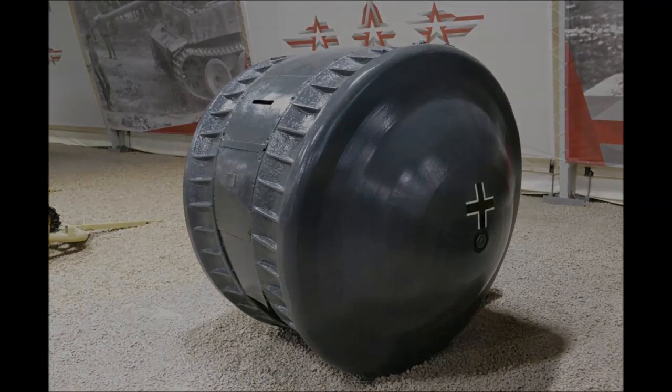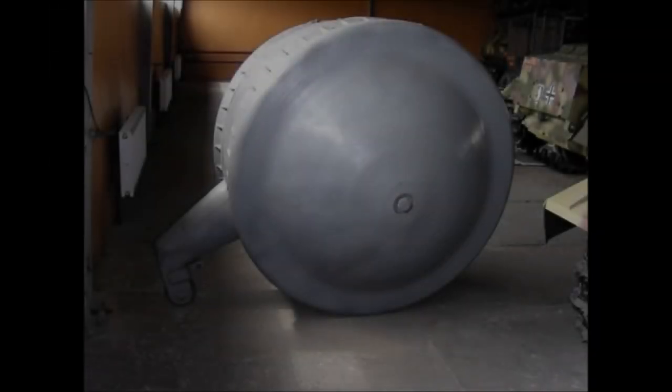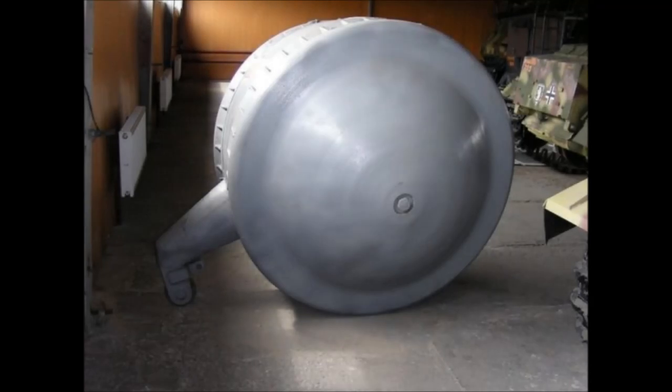Ultimately, if the Kugel Panzer had been produced in numbers even totaling just a few dozen, we would have likely seen it adopted for numerous roles, including fighting alongside advancing infantry with its onboard machine gun, reconnaissance, cable laying, or even as an artillery spotter. What makes the Kugel Panzer so intriguing is its near total lack of written history and documents, as well as its unconventional shape and the fact that only one has ever been found.